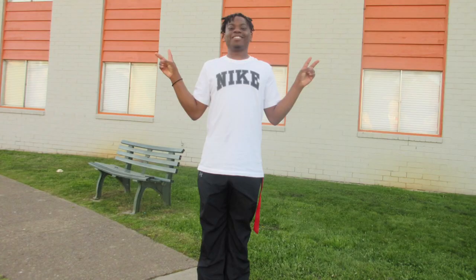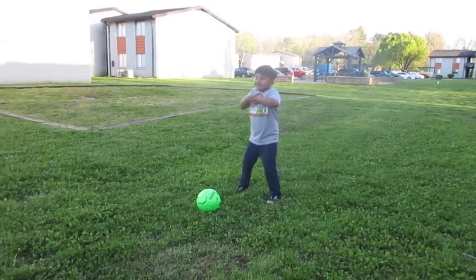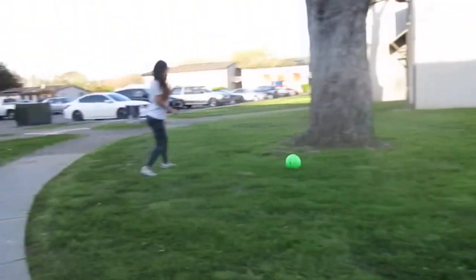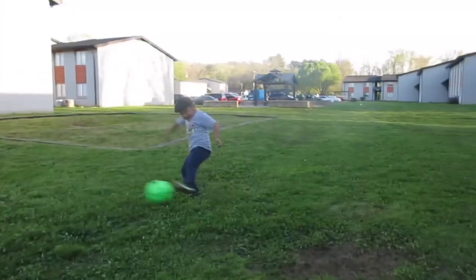Alright you guys, here's just a couple of pictures that I took on the camera. Here's a picture of Melina and Emiliano, and then I'm gonna put in a video of them kicking a soccer ball. The photo and video quality of this camera is pretty good, and I hope you guys like the little pictures and videos — just a little family time.